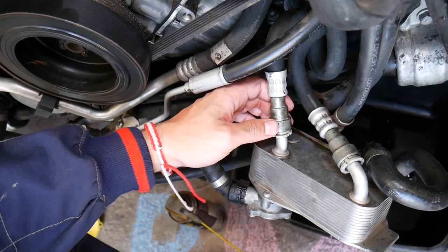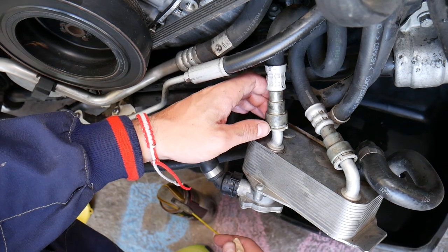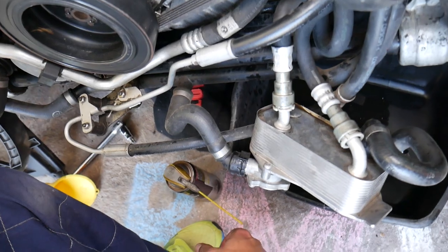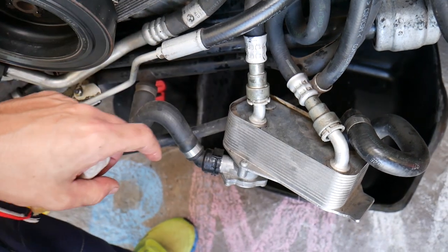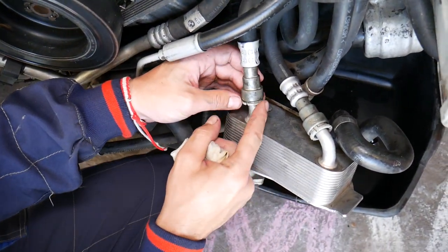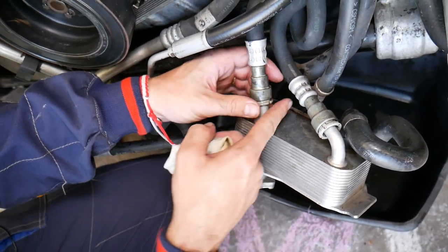Now, without further ado — that's the transmission line attaching to the transmission cooler. You'll have those connectors at multiple locations. What you need to do to actually remove them: get a penetrating spray — I'll put the link in the description below. Spray underneath here between the parts.